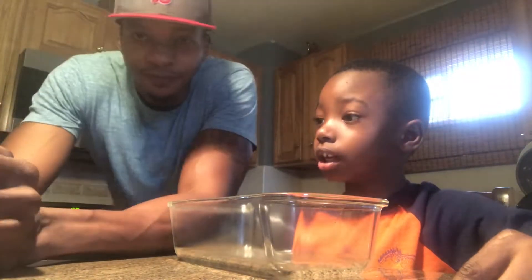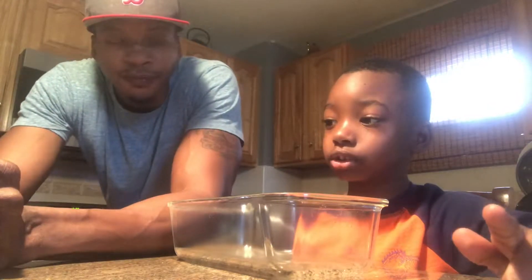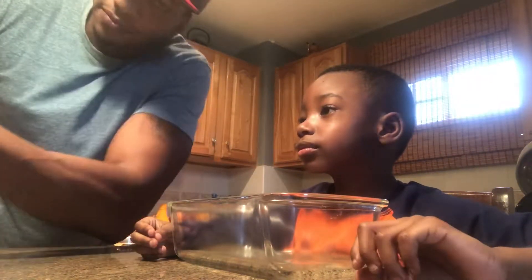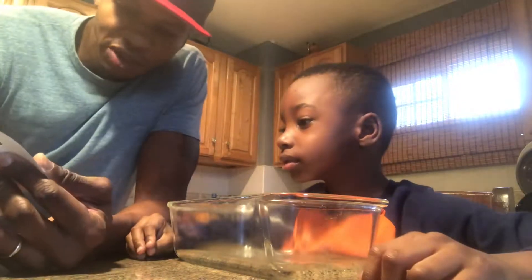Hi guys, my name is Matthew and Daddy bought the ingredients so we're making slime today! A lot of people on YouTube are doing slimes so I went out and bought some stuff we need.